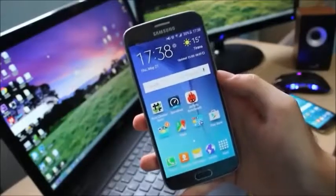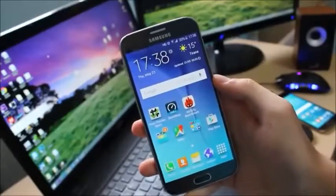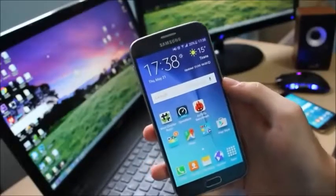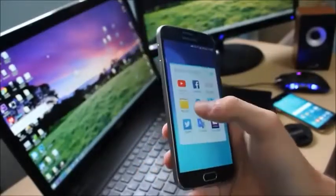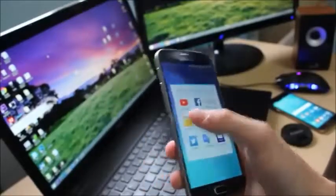Hey guys, welcome back to another video. Today we are going to show you a one-click method on how to root the Samsung Galaxy S5, Galaxy S4, Galaxy S3, Galaxy Note 4, Galaxy Note 3, Galaxy Note 2, and basically every other Samsung device that you can think of. The tool is called KingRoot and it is a one-click rooting process that can root basically every Samsung device.